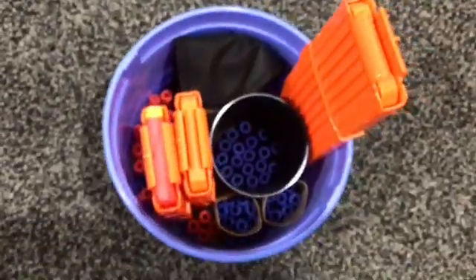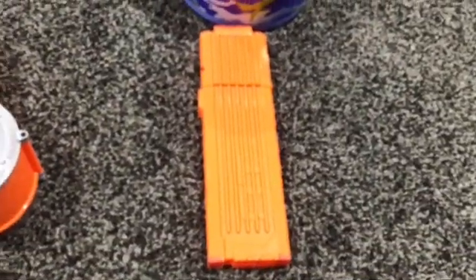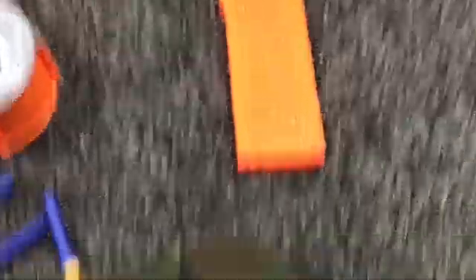So, the Bucket. Inside: an 18 Dart Mag for my Rapid Strike, my two 12-shot mags — one of which is fully loaded, the other one is not — and a Cup O' Darts. I think that's 18 darts in there for my Rapid Strike.